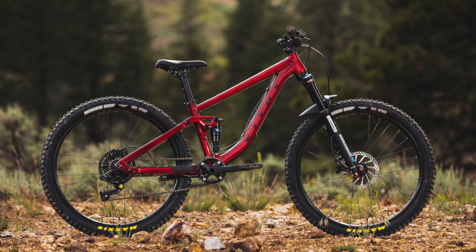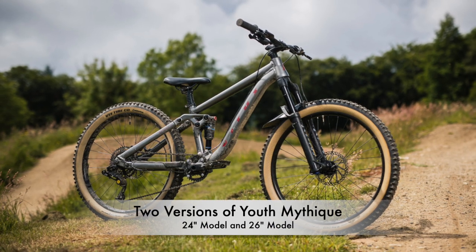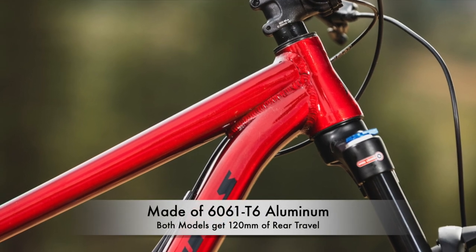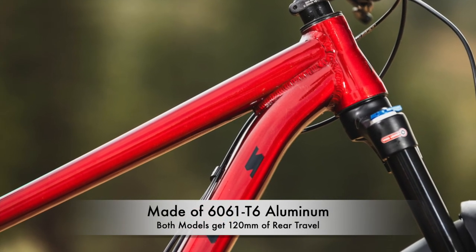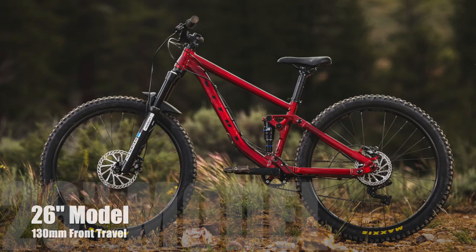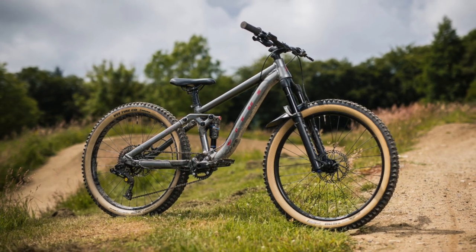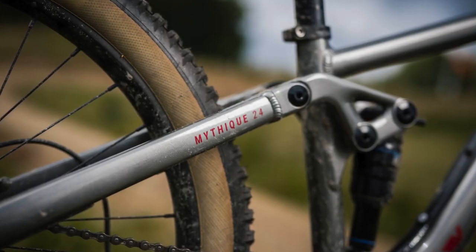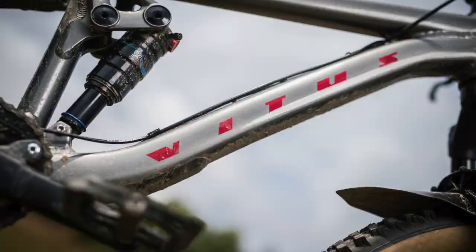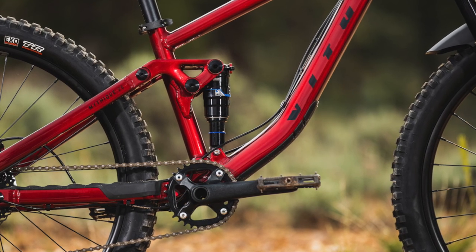The new Youth Mythique is a full suspension mountain bike designed to be as capable as the award-winning adult version. There are two versions available: one with 24-inch wheels and another with 26-inch wheels. The frame is made of 6061 T6 aluminum, and both versions have 120 millimeters of rear travel, with the 24-inch model getting 120 millimeters of front travel and the 26-inch version getting 130 millimeters. The frame has a clean, elegant shape with external cable routing, routing for a dropper post, Sram's UDH hanger, a threaded bottom bracket, boost rear hub spacing, through axles, and a down-tube protector. The suspension design is a Horst-link design with a trunnion-mounted rear shock.